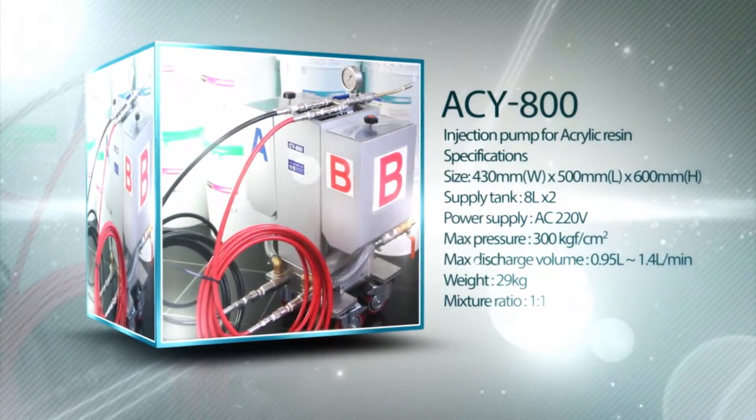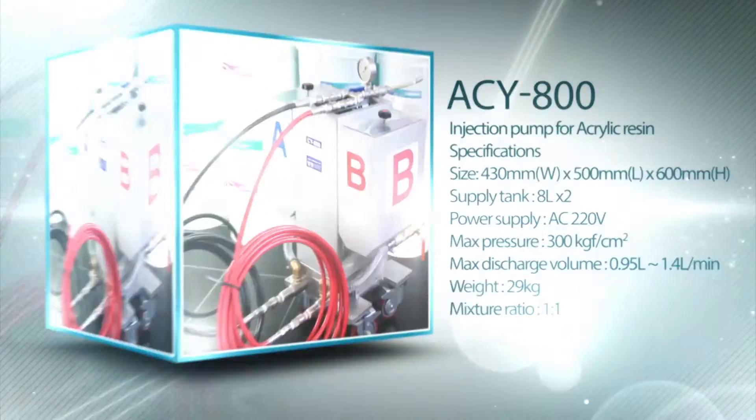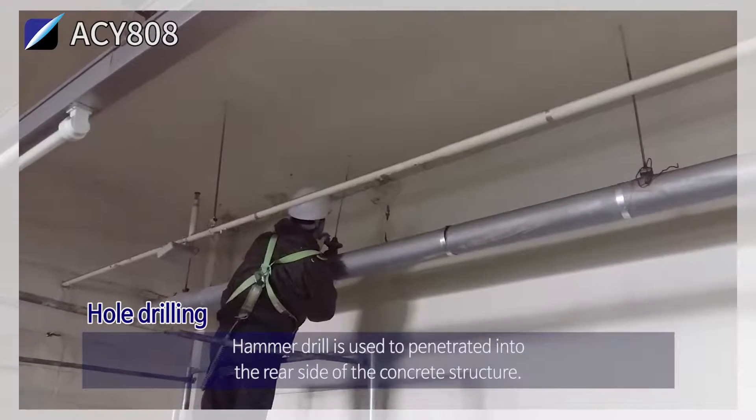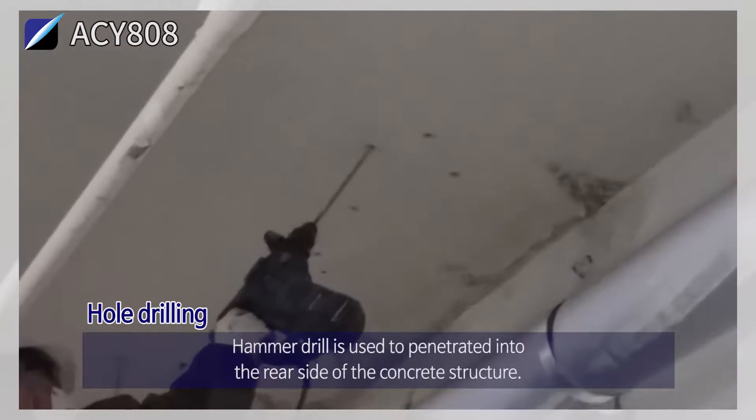ACY 800 injection pump for acrylic resin. Hole drilling: a hammer drill is used to penetrate into the rear side of the concrete structure.